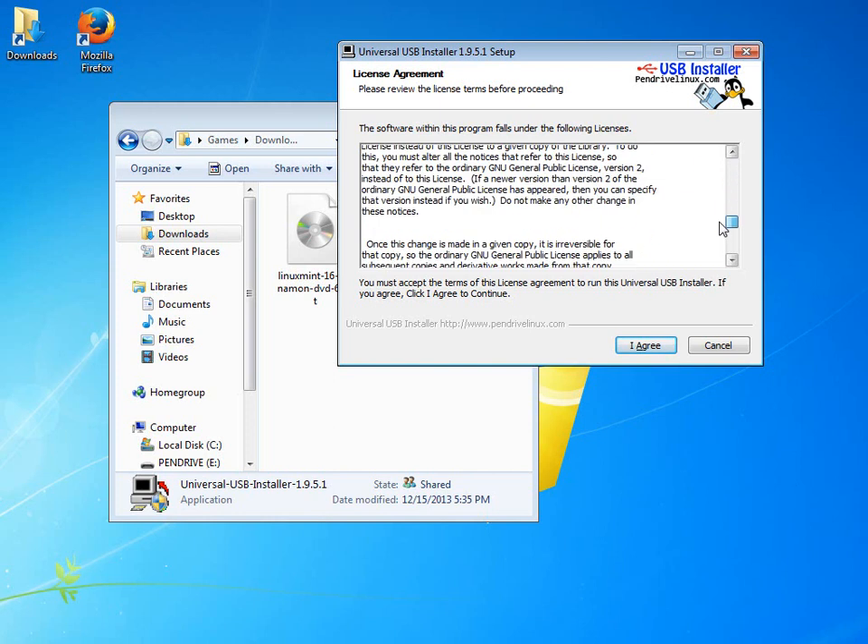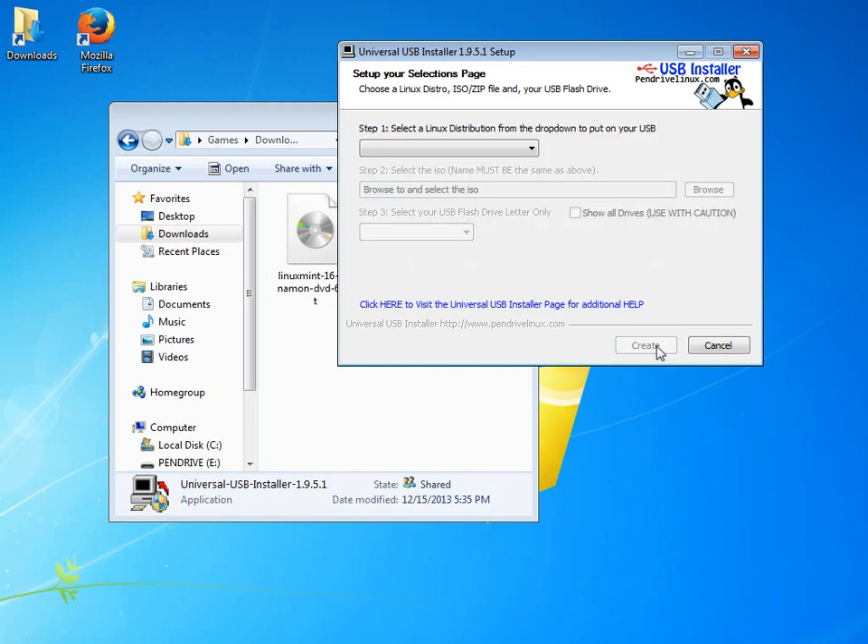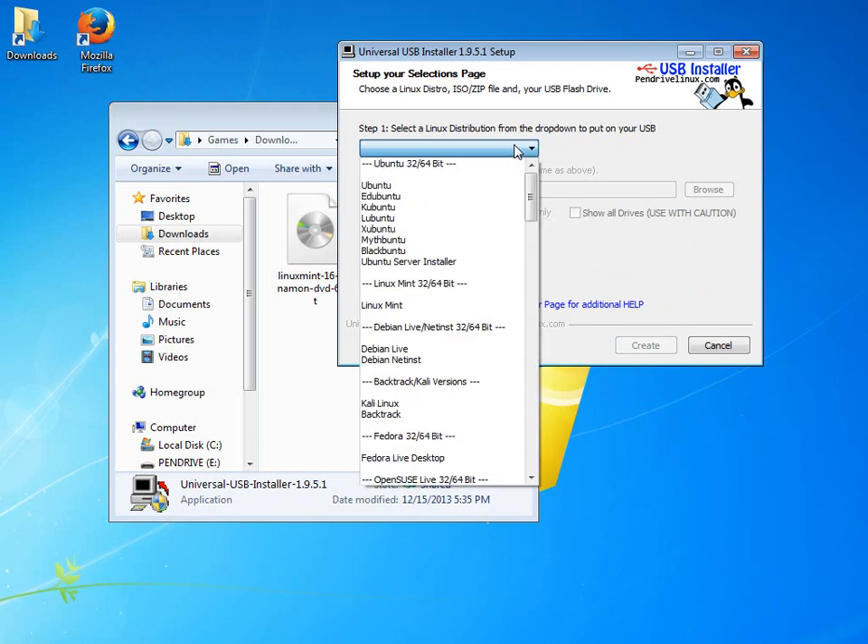It has a little license agreement. Basically, what it boils down to is: this software is free, you're using it knowing they're not promising you anything, and if it does something bad, it's your fault for using it. That's the gist of the legalese. You're not actually installing anything to the computer — it just comes up because the people who wrote this need to protect themselves.